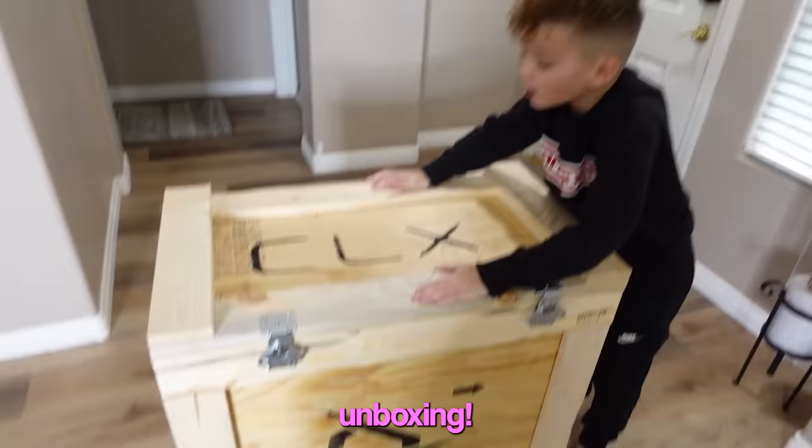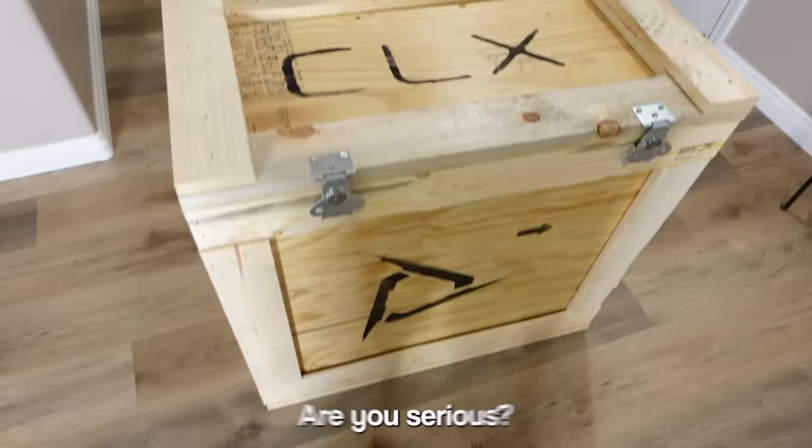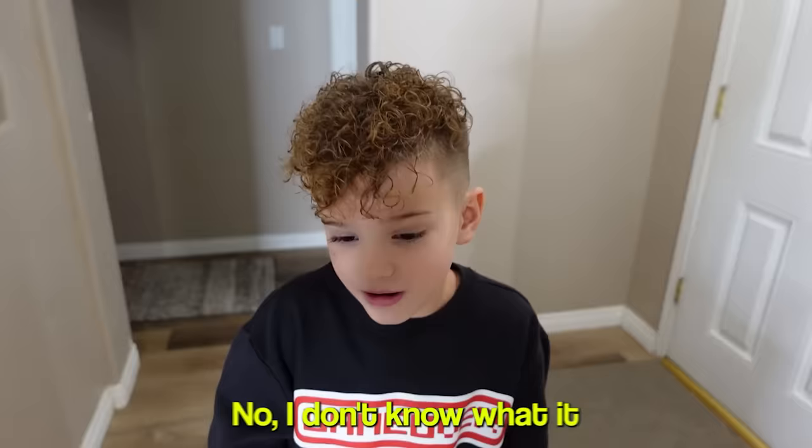Today's video we are unboxing another new PC — it is better than my main PC. CLX sent you another PC! Are you serious? How do you know it's better? Because they told you so. You don't know what it looks like though. No, I don't know what it looks like — let's get into it.